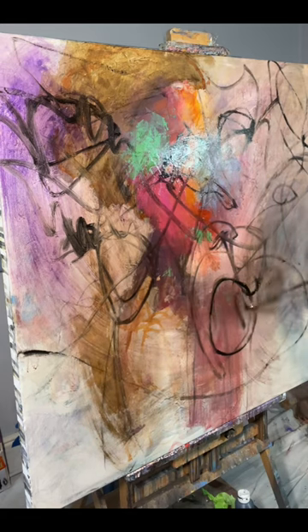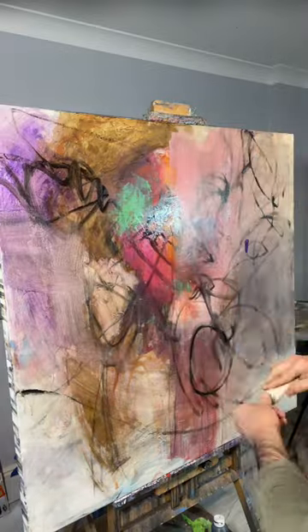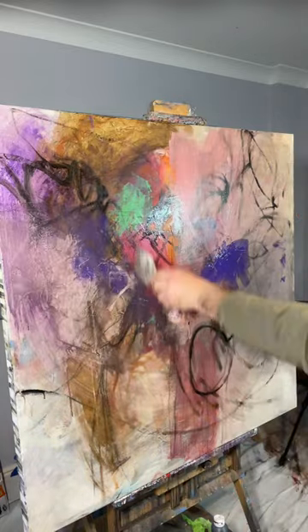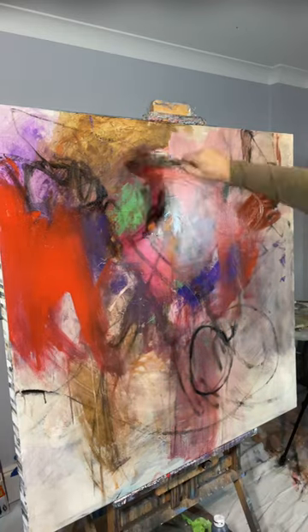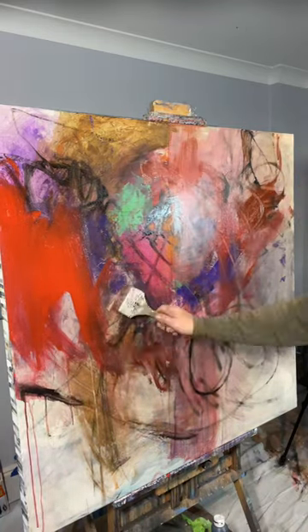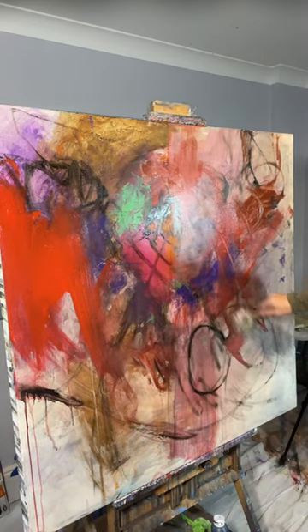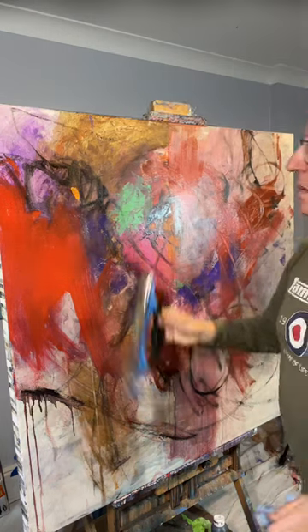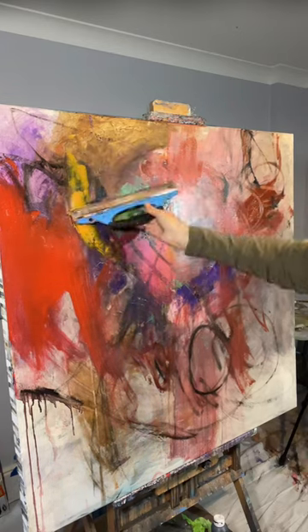I just want to add that there is a bit of a slip in this process video where I get to a point where I've got quite a lot of underlying colors, and then I forgot to put the camera on while I was carving into the background to get the shapes of the painting. So later on you'll sort of see the flower painting just suddenly appear because I didn't have the video on at the time, but I think I get most of the process in.